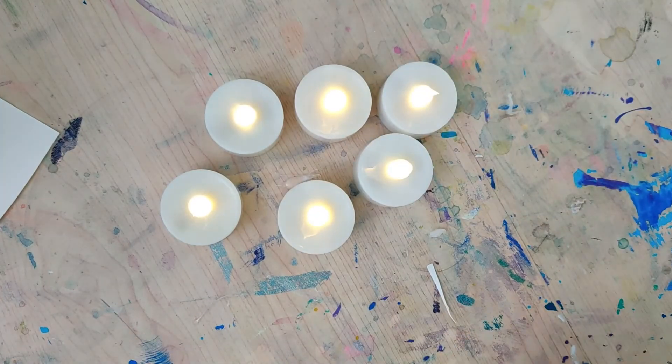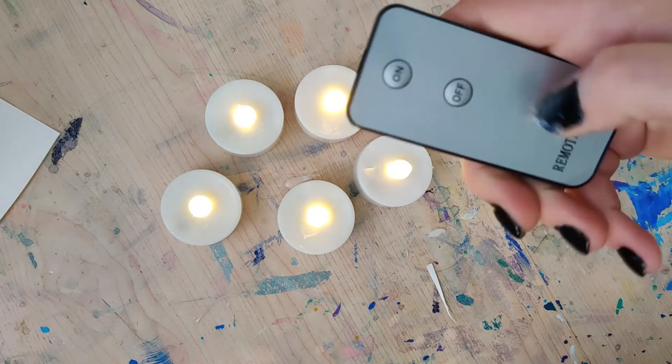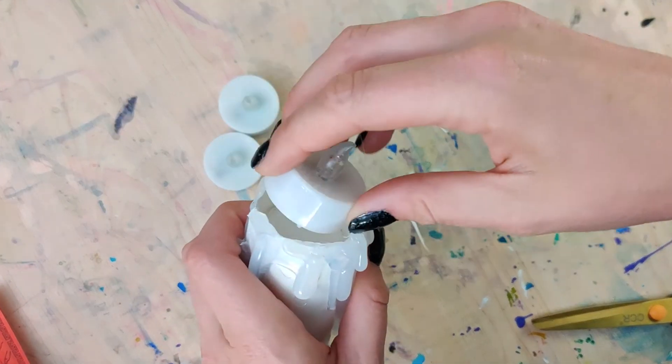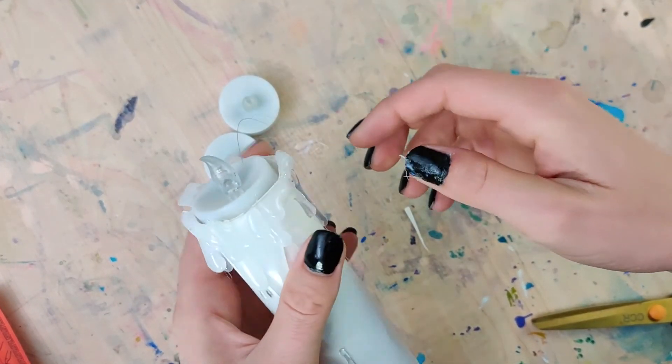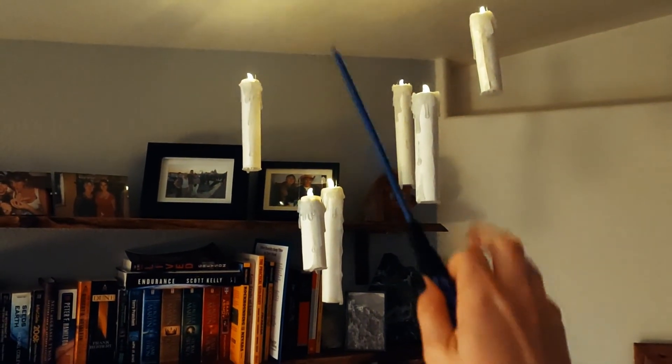If you get the ones that have the remote control, you can make a little bit of magic happen. Take a wand, take your remote in the other hand, swish and flick — and they are on. Absolutely magical!